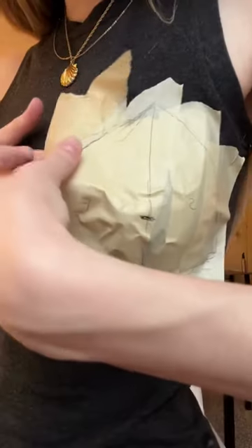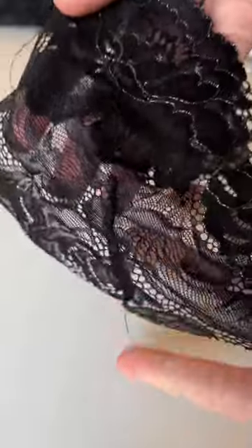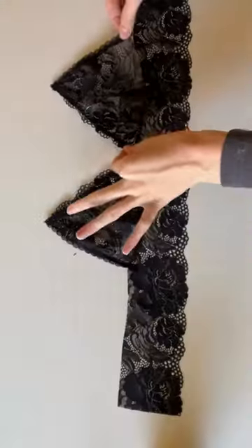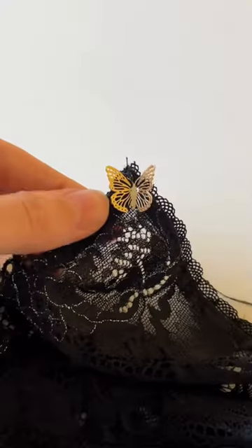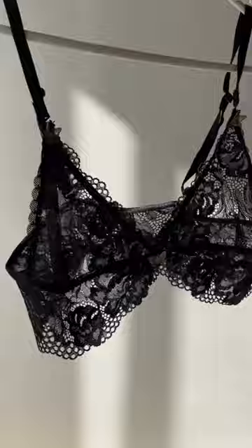If you're looking for a fun and affordable way to create your own lingerie, this tutorial will show you how to make beautiful and sexy pieces using just tape and fabric. Whether you're a beginner or an experienced DIY enthusiast, you'll find everything you need to know in this step-by-step guide.